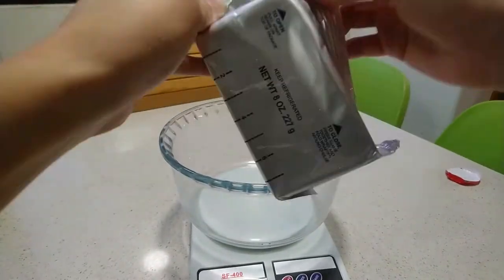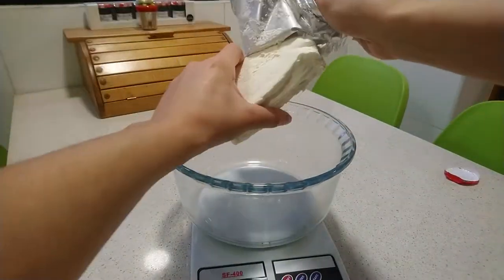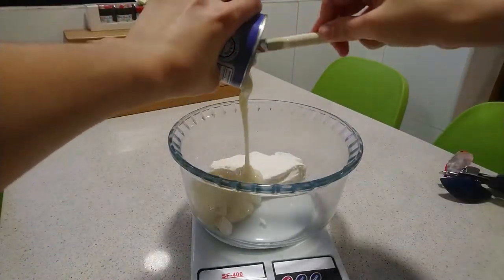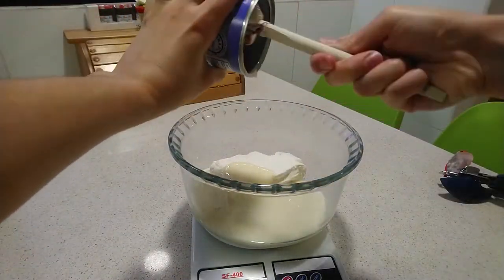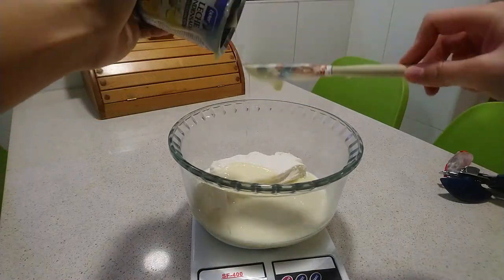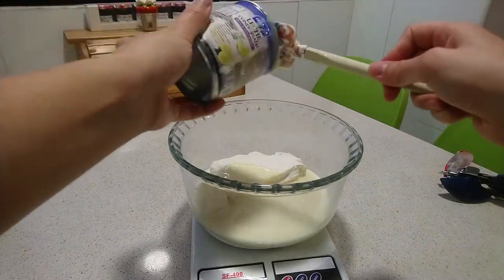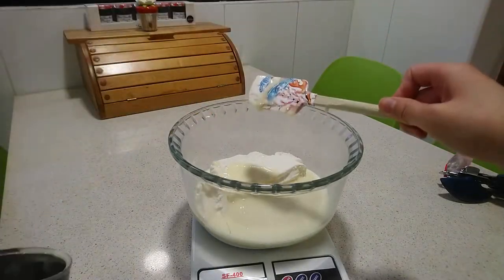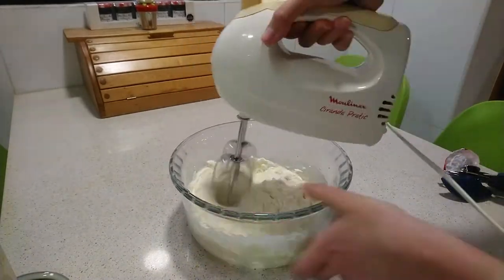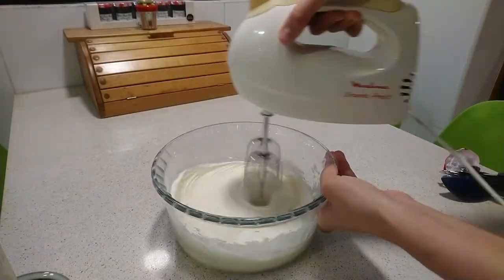In a bowl, put the cream cheese with the condensed milk. Beat on high speed with the mixer until they are integrated — about 2 minutes.